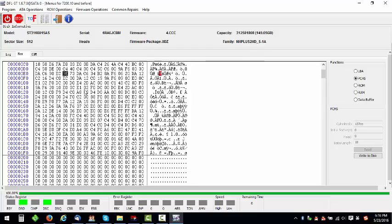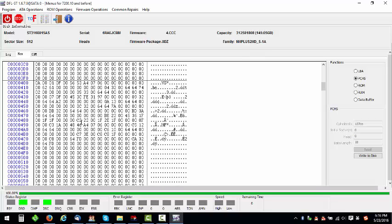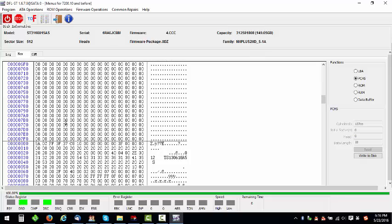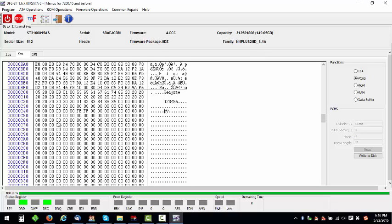Now let's go to sector 7 — sector 1, sector 2, sector 3, sector 4, 5, sector 6 — here is sector 7. We can change this to 0 0 and then write to the disk.